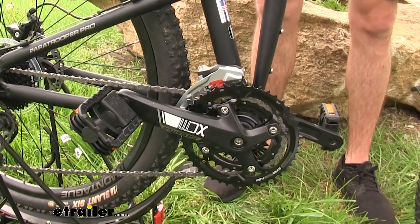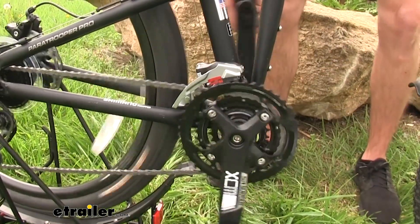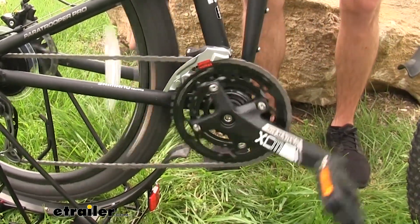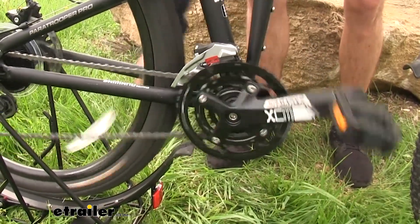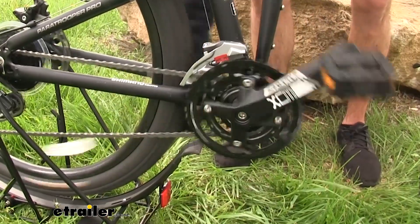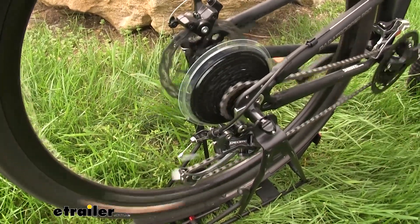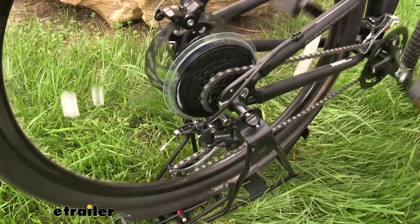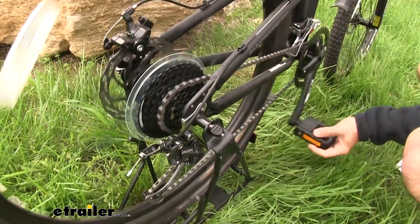With the rack stand up, I can show you the efficiency of those derailleurs. Go ahead and start pedaling — you can see as soon as I transition it, it goes up to the next gear, and back down very quickly. It's just going to make for a nice and smooth ride. Those smooth transitions are really important because if you're mountain biking and you need to downshift to go up a hill, you don't want any delay.